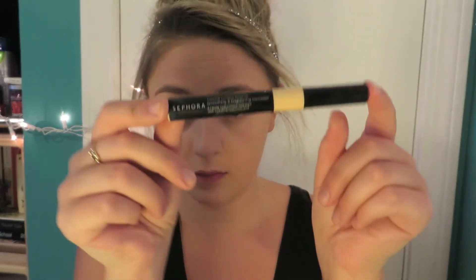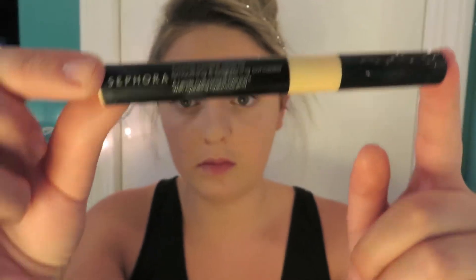Under my eyes, around my nose and on my chin — mainly my problem areas — I apply my Smoothing and Brightening Concealer from Sephora in the shade of medium. It just covers up all those little spots.